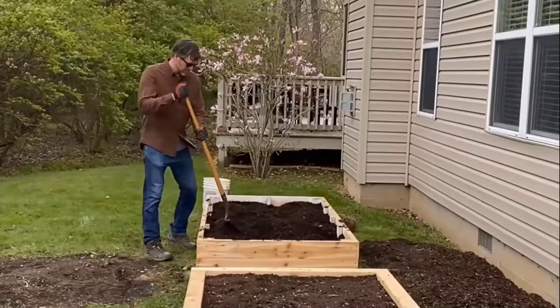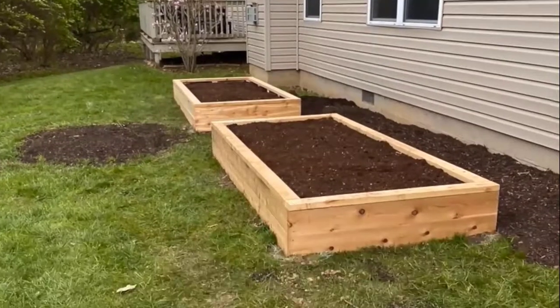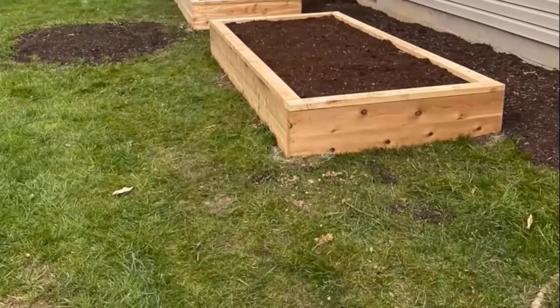Now that my rebar has been installed, I can go ahead and finish adding all of my compost and finish the top edge by adding some 2x4s. Then I can add my seeds and transplants.